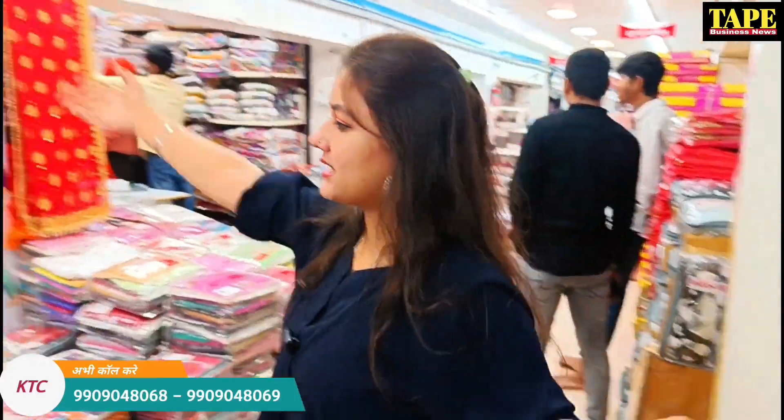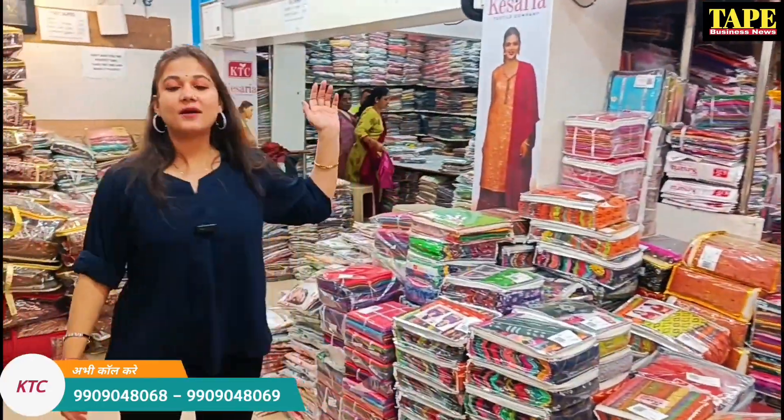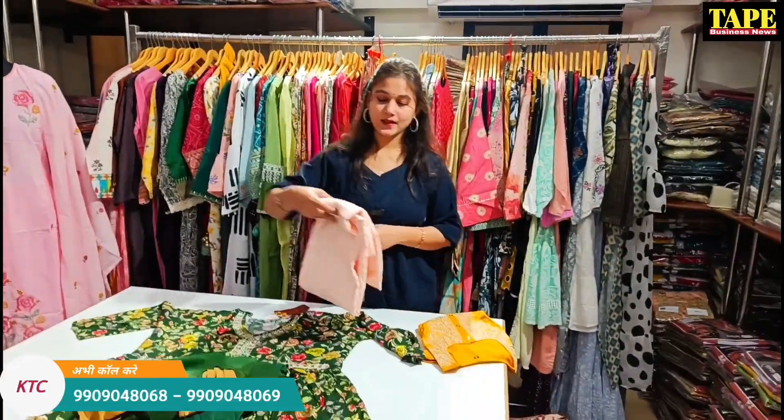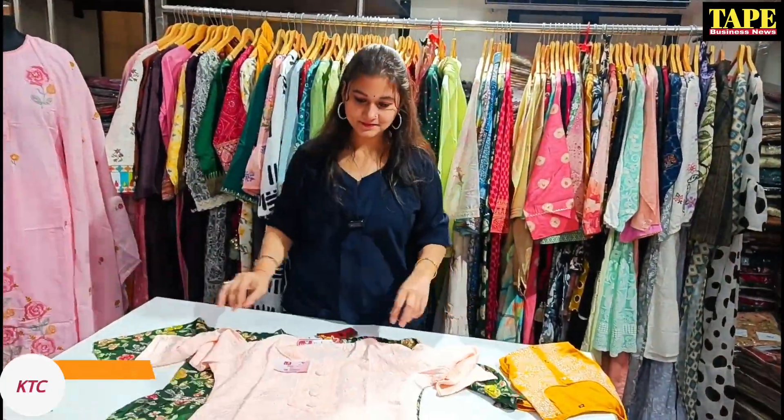You can get blouses here as well — Ladies Kurti and dress material. So I will talk about the best business: is Ladies Kurti the future, or dress material?